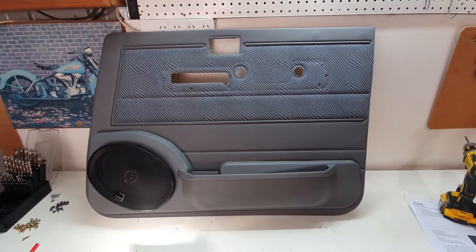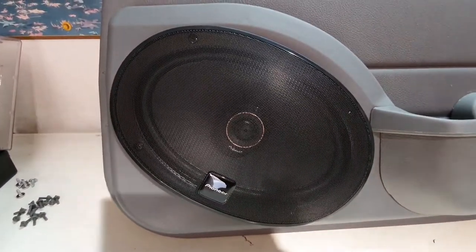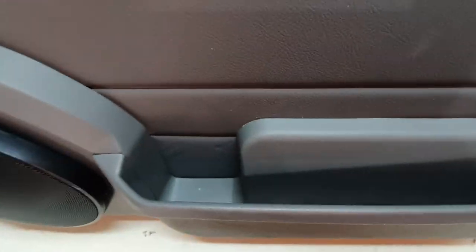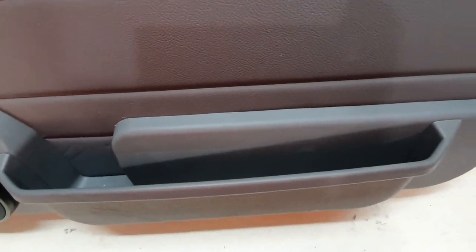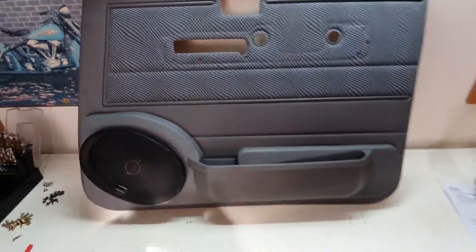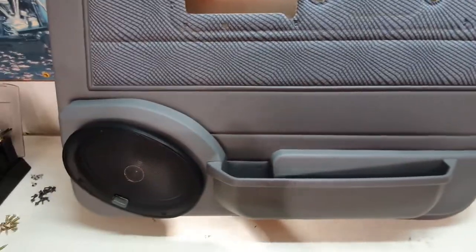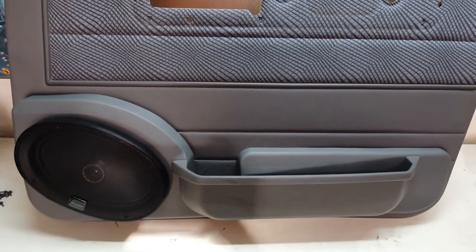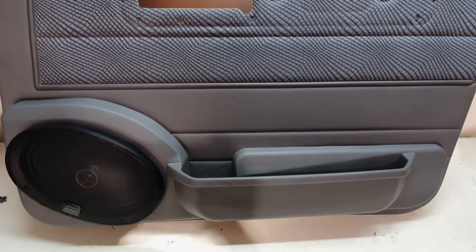So there you have it — that's now done. You've got your speaker here, and we've got our cup holder down there, which is a very good size — you'll definitely get a decent-sized bottle of water or even a Coke in there. She looks the part, that's for sure, and it sits very nicely. I'm quite happy with it. So now we need to soundproof the doors, which we never did when we did the rest of the car, and then fit the panels back.